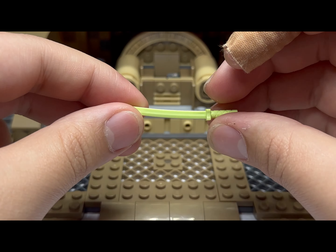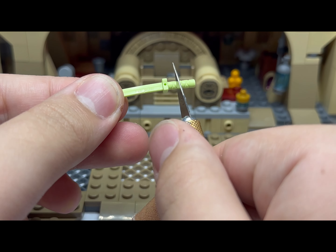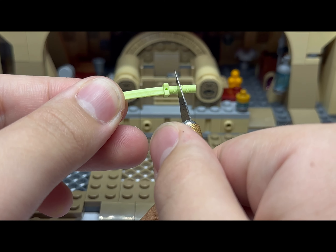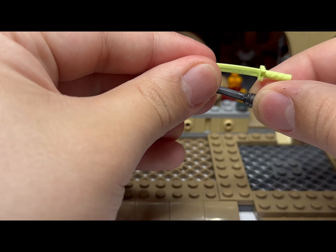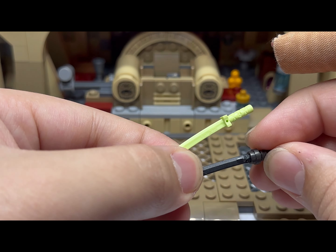Here is the dark saber, and I'll show you how to do that. You get a little exacto knife and cut this piece off starting about there, cutting off the edges. If you cut it too much it won't stick in there — I recommend gluing it, but then you won't be able to take it off.